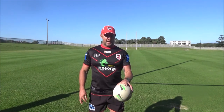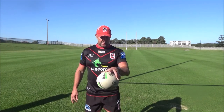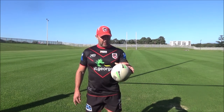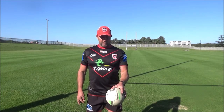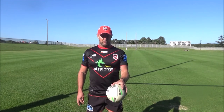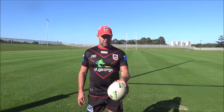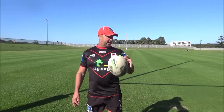Then obviously we'll go to our left — it might be the weaker hand for some, so it's a little bit harder, you've got to concentrate. Nice, good grip — spread them fingers. If your weakest hand's your left, try and make it your strongest hand. You might have to practice on that a little bit more. Nice little bit of separation, good strong fingers — do that one for a minute as well.